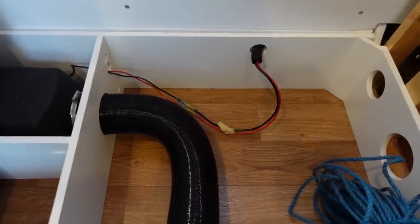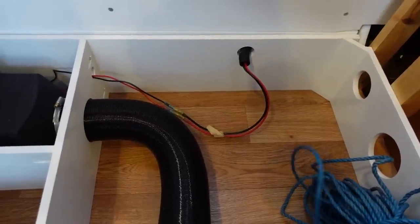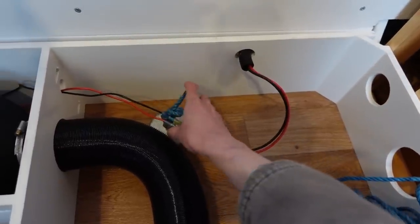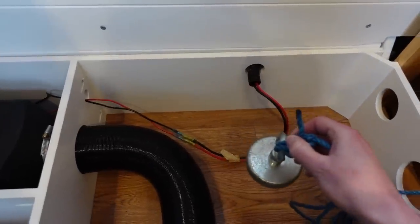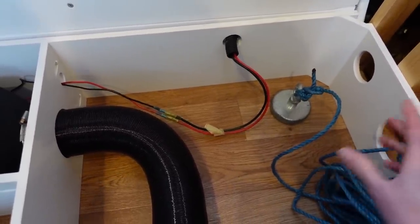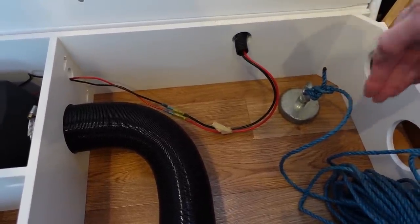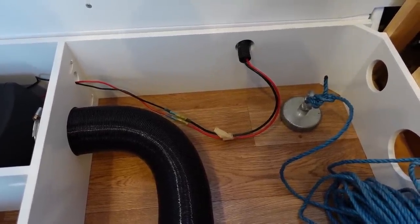We moved on to finding where to drill the hole for our drain. Tim went under the van with a magnet and Abi used one on top to locate positions. One spot came out in the cupboard with the shower tank — it could work being tucked out of the way but might be a bit annoying being directly behind the tank. Tim was getting soaked in the rain and had to come back inside!